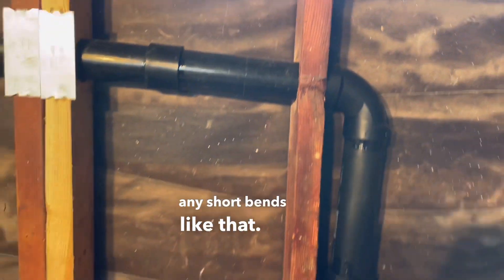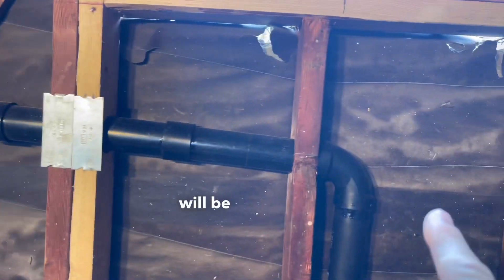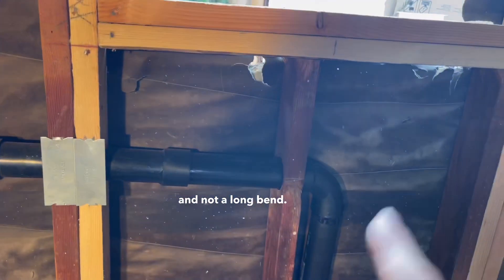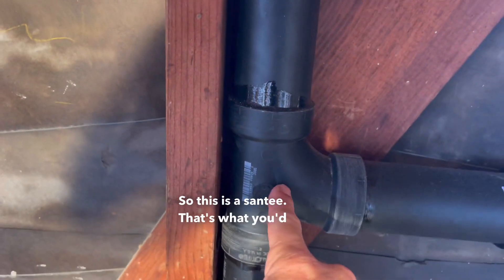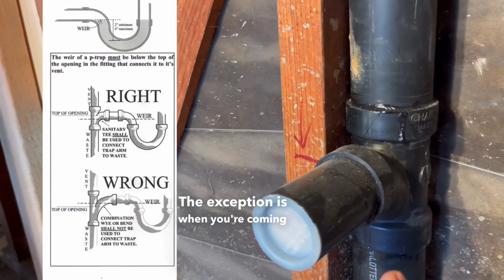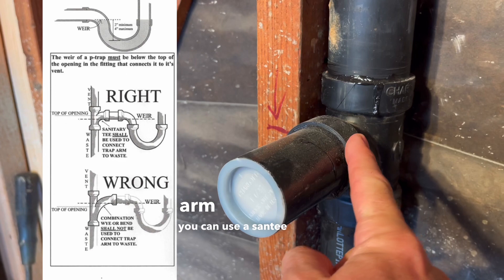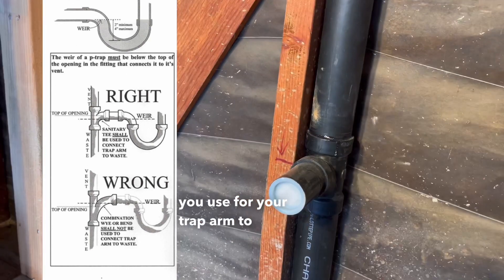There cannot be any short bends underground. Now anything above ground for your venting will use a short bend — a long bend above ground would not be to code. This is a santee; that's what you'd use for your venting. The exception is when you're coming out for your trap arm — you can use a santee for your trap arm to the sink.